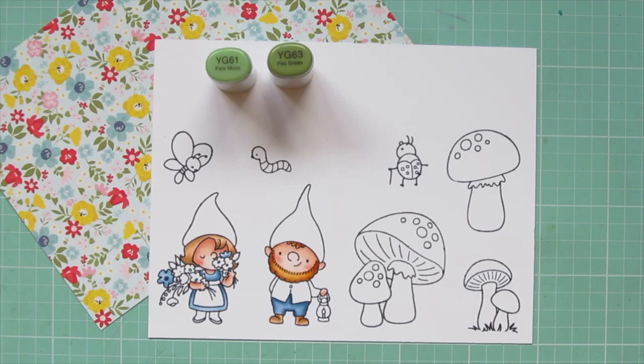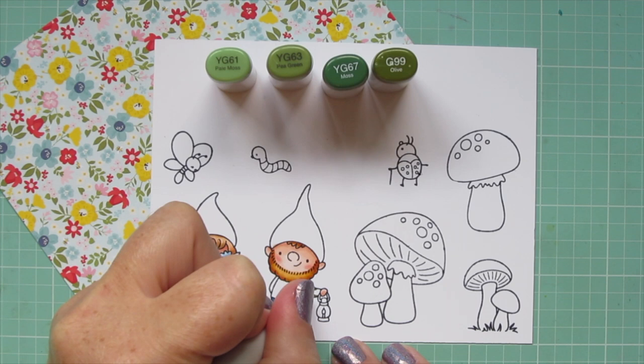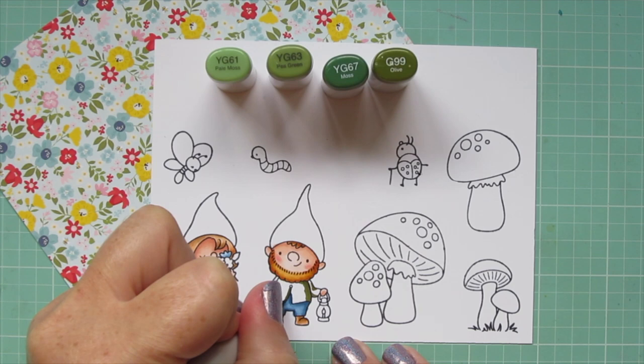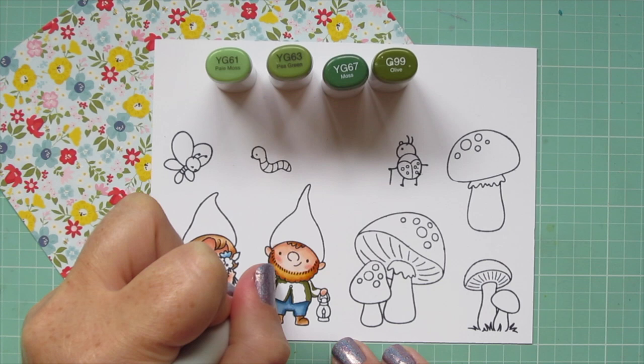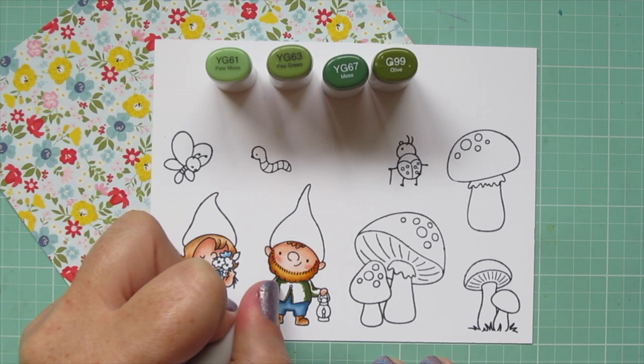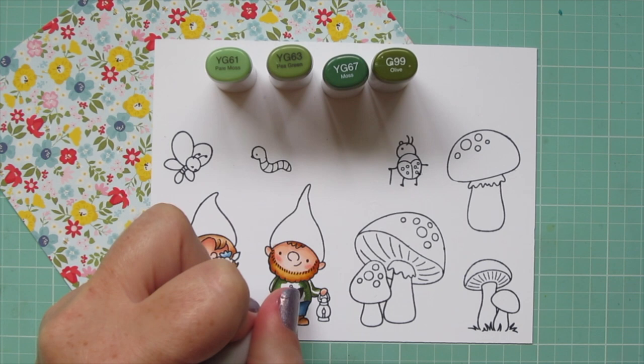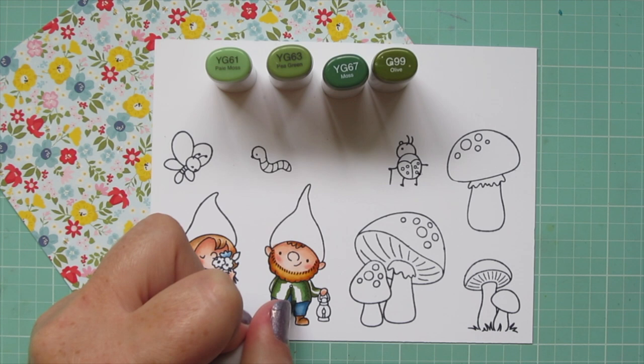For his little sweater I'm using YG61, YG63, YG67, and G99. I'm starting with that G99 and laying in shadow on the outside of his body to help him look nice and round. I also added a touch of shadow in the center part and on the underside and in the creases of his arms, then blending that out with YG67, pulling toward the center with YG63, saving a nice highlighted space for that YG61.